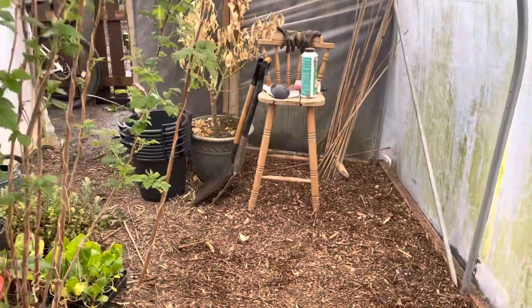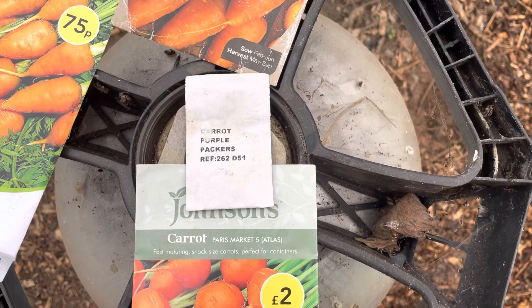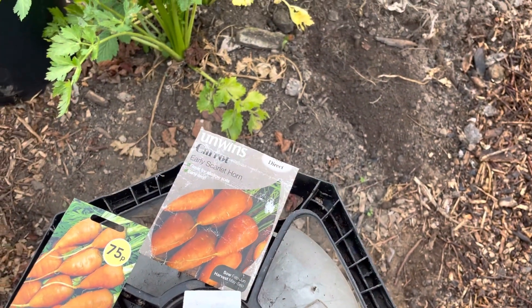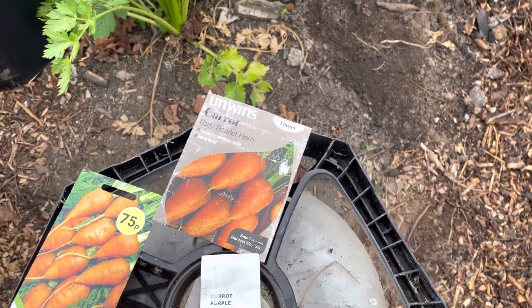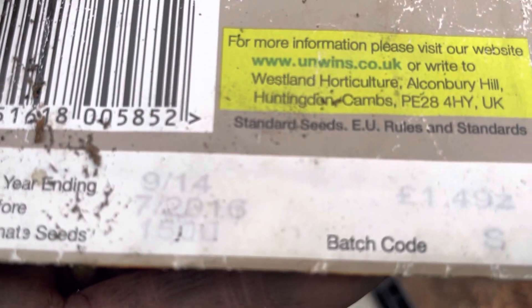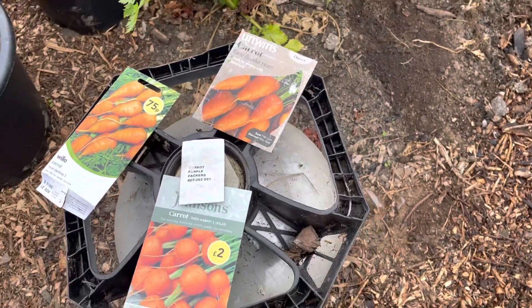I'm hoping to sieve some more buckets. I've bought some more over there — I've got three more types: Early Scarlet Horn, Purple Carrot, and Paris Market. I think I've got some more carrot seeds somewhere so I'll find them. I'm just trying to go through my old seeds. That 2016 packet — whether they come up I don't know. But I've got a lot of carrot seeds that I've been given, and stuff like that, so I'm hoping this works.